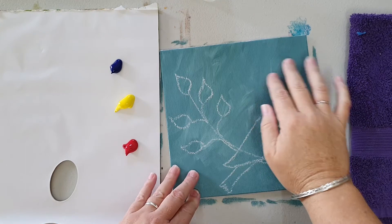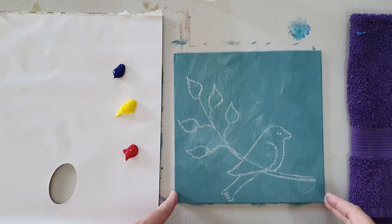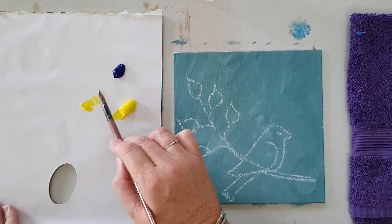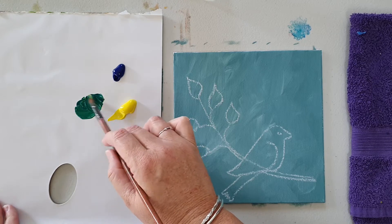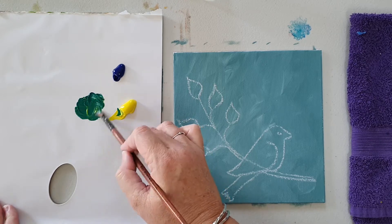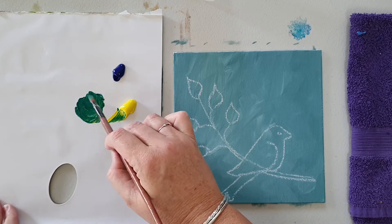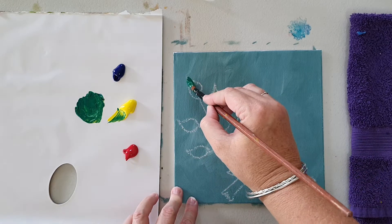Now that it's all dry — I've just dried it off with a hairdryer — I've drawn up a simple little picture. I'm going to mix just a little bit of green using some lemon yellow and phthalo blue, and I'll mix quite a dark green to start with. We can add highlights as we go, and I'm just going to put in my leaves, really simple.